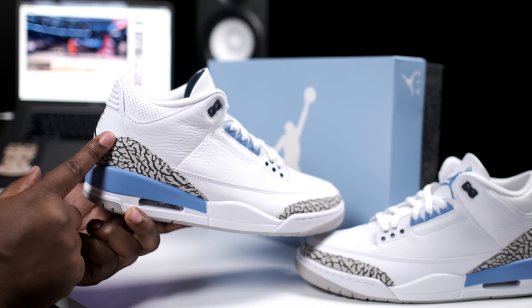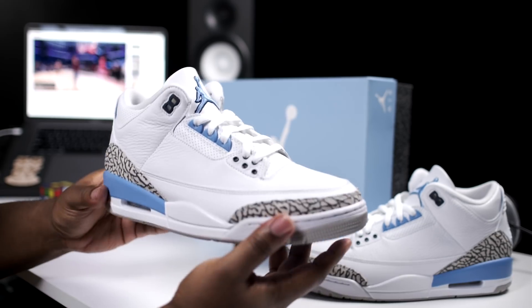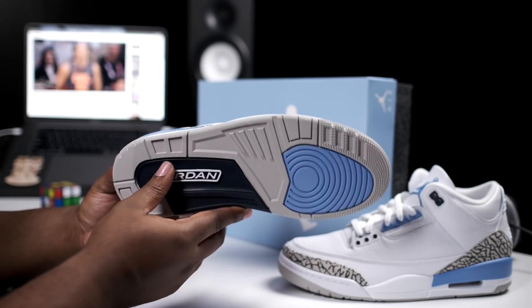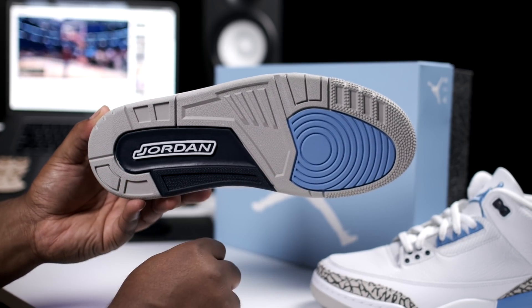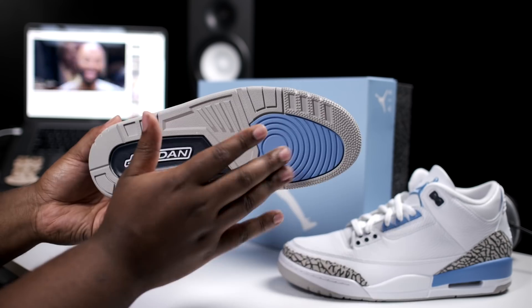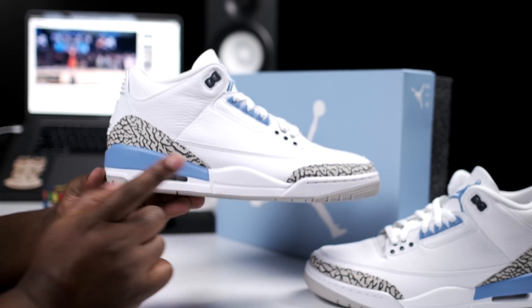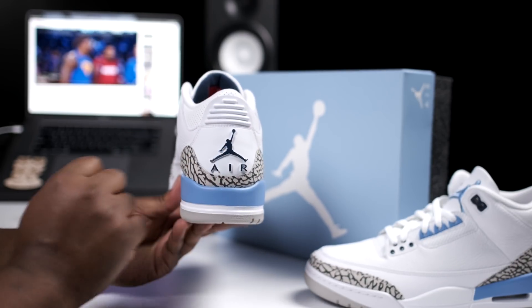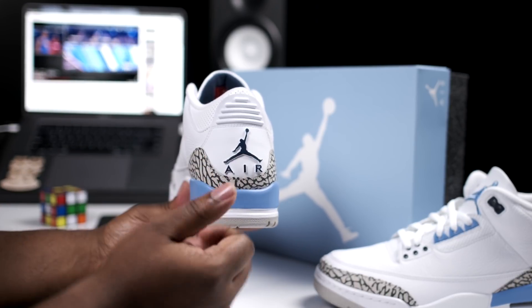Elephant print right here on the back of the heel. Taking a look at the bottom of the shoe — all gray bottom, navy blue hit, white Jumpman with the baby blue traction going on the toe box, white midsole, baby blue heel, all white little heel tab, and navy blue Jumpman with the Air logo.